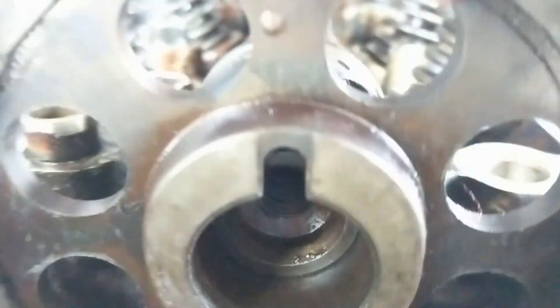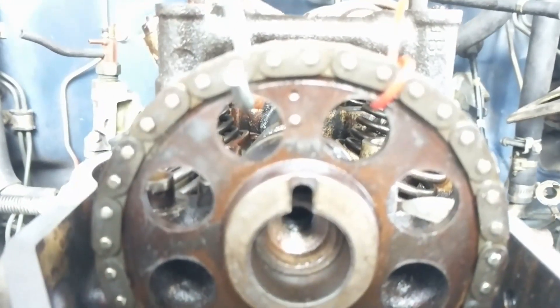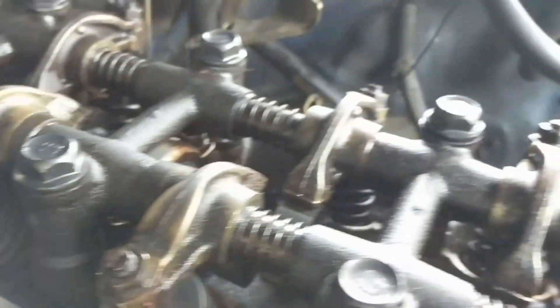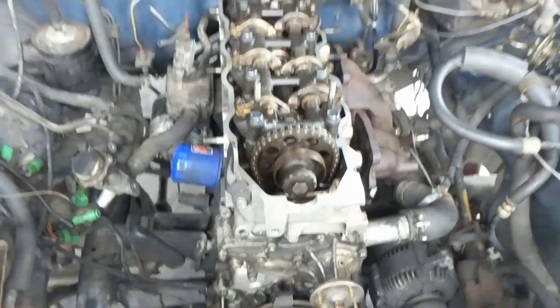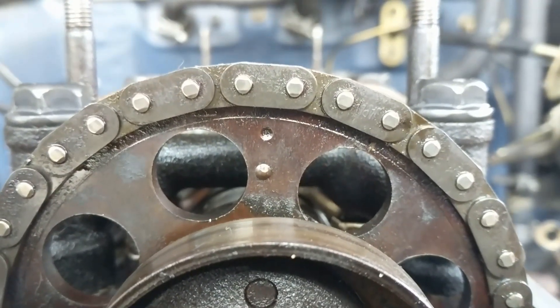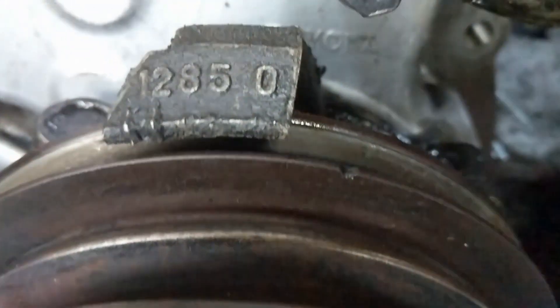Got some anti-seize on there — it's almost in. Got the timing chain on, that wasn't fun. Basically what happened was down there the oil tensioner pump is kind of seized. I had to get it up — you can see we got top dead center. There's our top mark — it's actually supposed to be a little bit to the left, but that's because that guy's a little bit to the right.